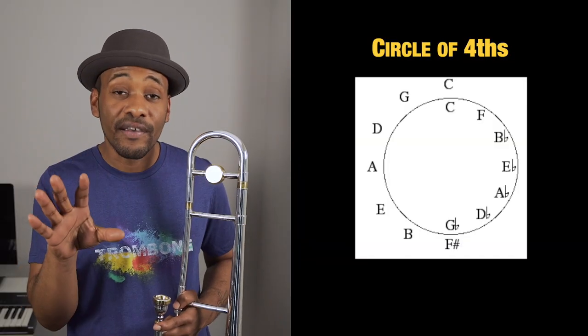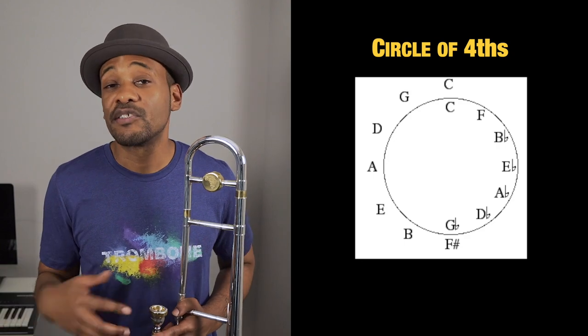Once we feel comfortable with our triads, we want to move on to seventh chords — not major seventh chords, but dominant seventh chords. This is really important when we're dealing with the circle of fourths because it brings us to one of the most common sounds in music. One of the most common progressions is five to one — the dominant five chord leading to the one, which is the root of the next chord. So this is what the circle of fourths sets up: whatever note we're playing is the five of the next note that we're going to. Having a good handle on being able to play our dominant seventh chords is really important. It should sound something like this.